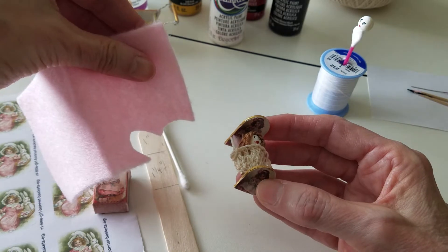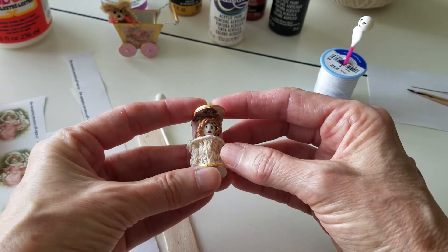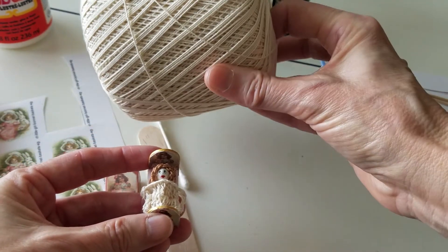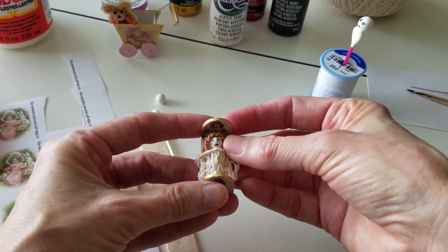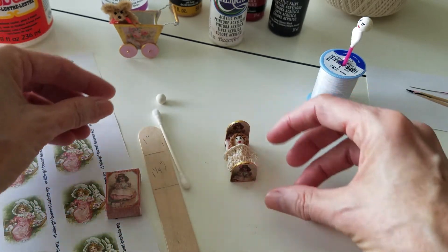The pillow she's sleeping on is just a piece of pink felt. Then I crocheted the blanket and her hair with just some thin crochet thread and attached it.